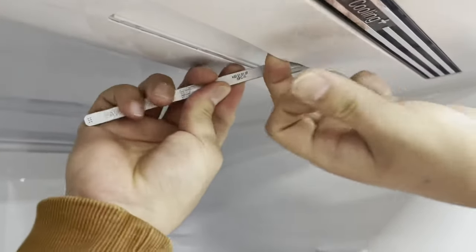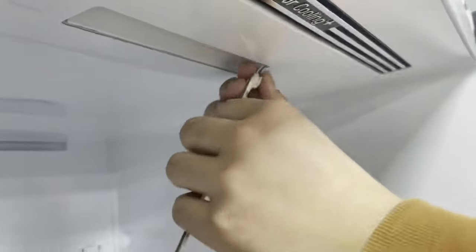To reach the connector, gently pull it out and unplug the connector.